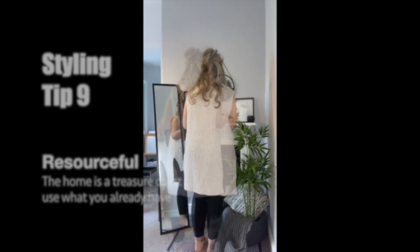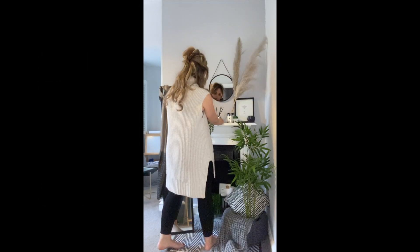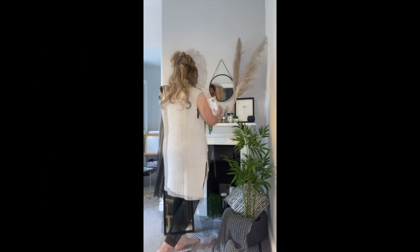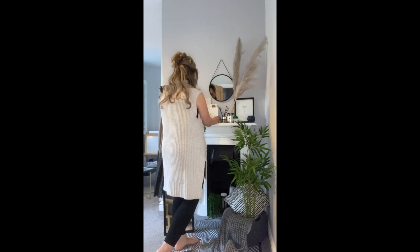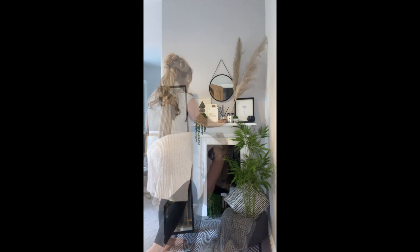Use the wall space. You do not have to go out and spend an absolute fortune to create the styles of your dreams. Be resourceful — have a look at what you've already got around your house. Go from room to room, select a few key items that you like or that you think will fit in your scheme, and give it a go.